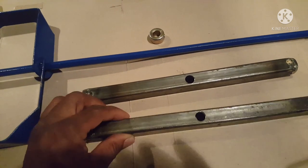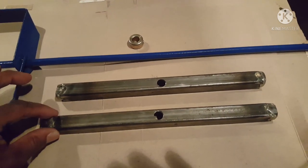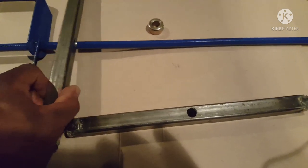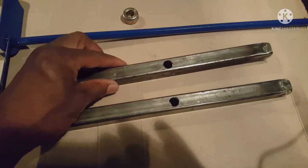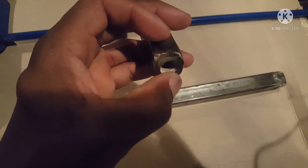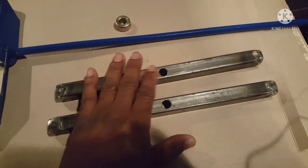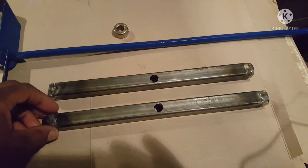These are the cross members I came up with to support this mixer. One's a little longer than the other. The longer one is going to go at the top of the bucket, just below the lid — maybe about an inch below. The shorter one will go further down in the bucket, closer to the blades to give it some support at the bottom. I welded some nuts in at either end, and they're threaded so that once it's in the bucket, I'll drill holes into the sides and screw these in on both sides so they'll be anchored securely, with the mixer spinning through the holes in the middle.